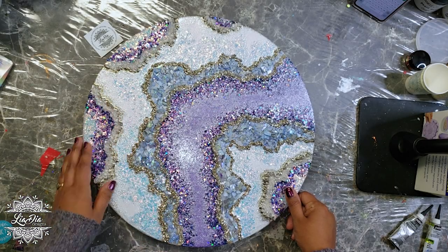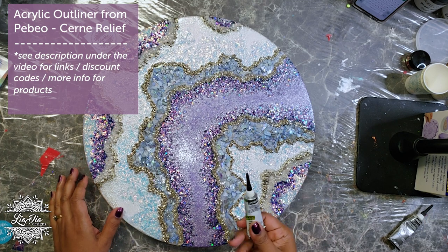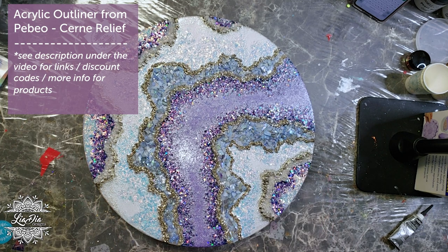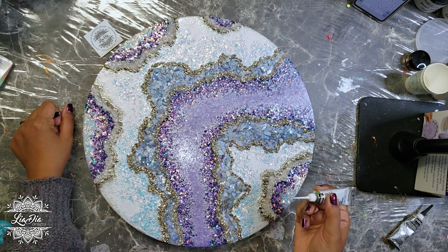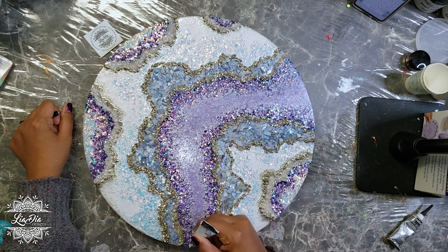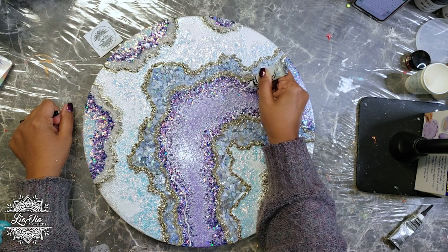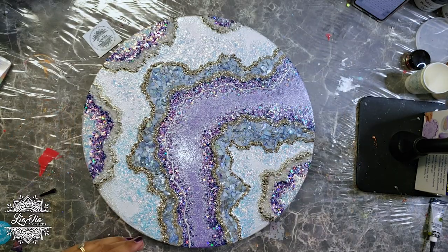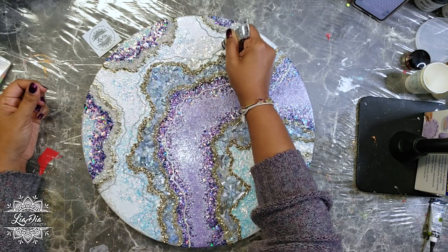We've left this to dry for about six to eight hours and now we're ready to add in some detailed lines. I'm going to be using my Pebeo outliner in pearl white to add details in the lavender area, and then using the silver to add details in the white area. We'll let that dry for a couple of hours and then we'll be ready to start top coating our piece.